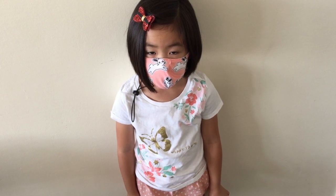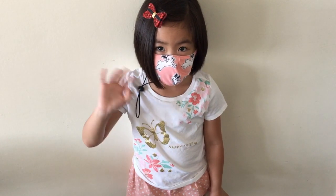We have Mask Girl here. You want to wave to everybody, Mask Girl? Say hi. Hi. Good.